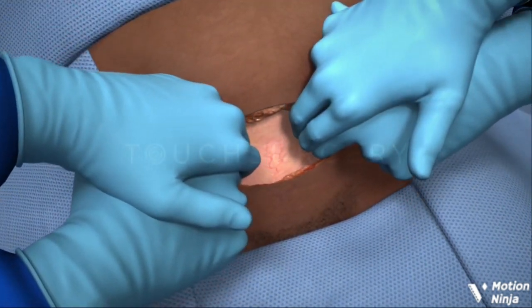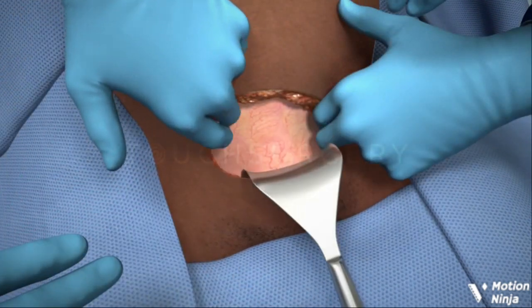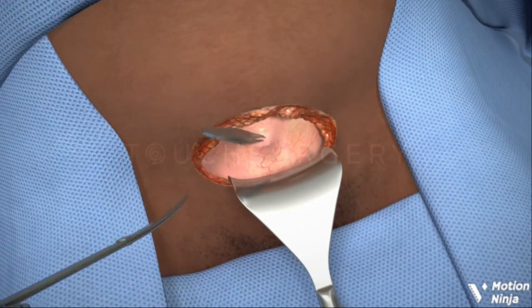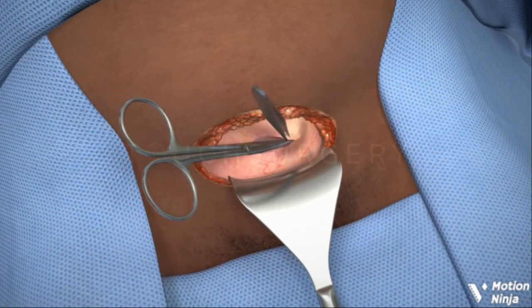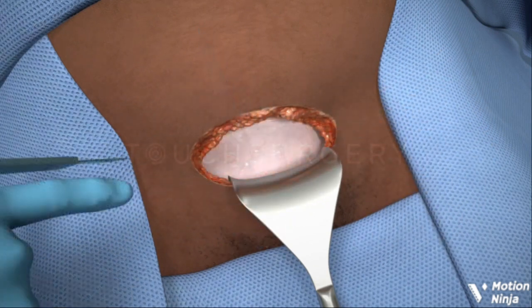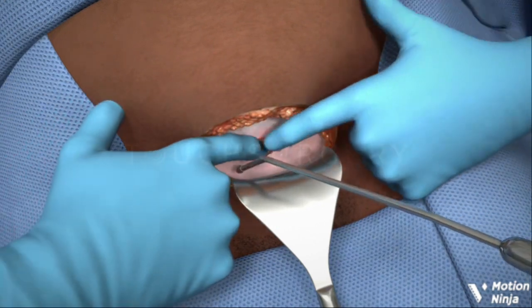A retractor is placed in the inferior aspect of the incision to hold the bladder out of the way and to protect it. The surgeon will then cut an incision into the lower segment of the uterus.